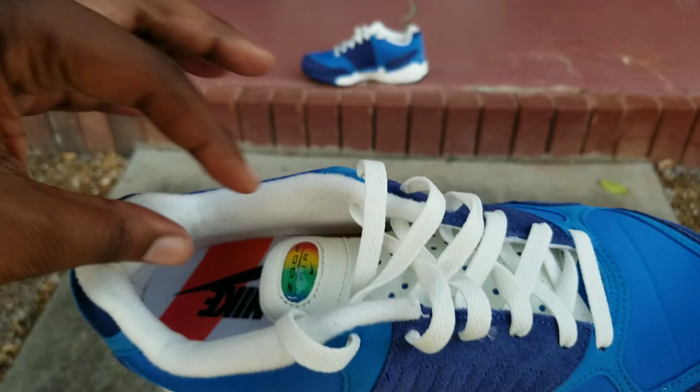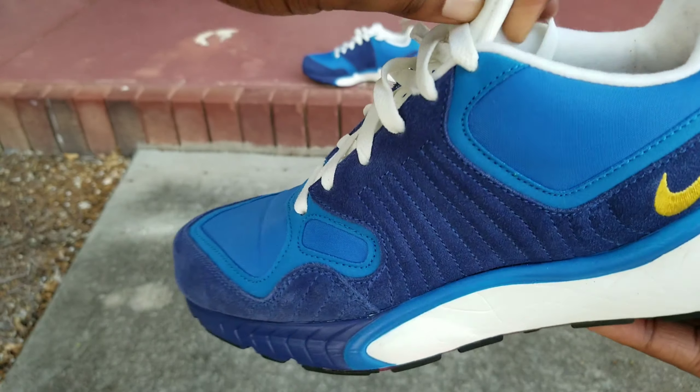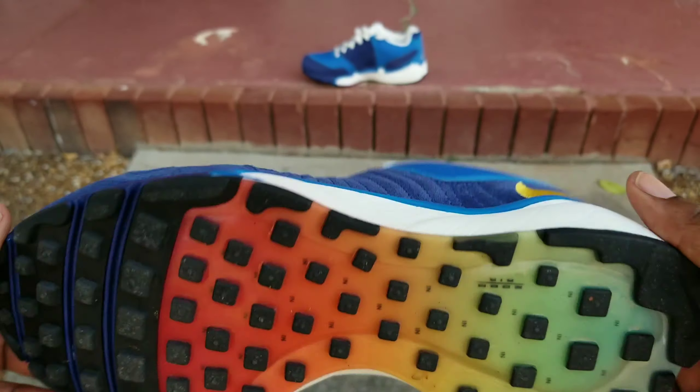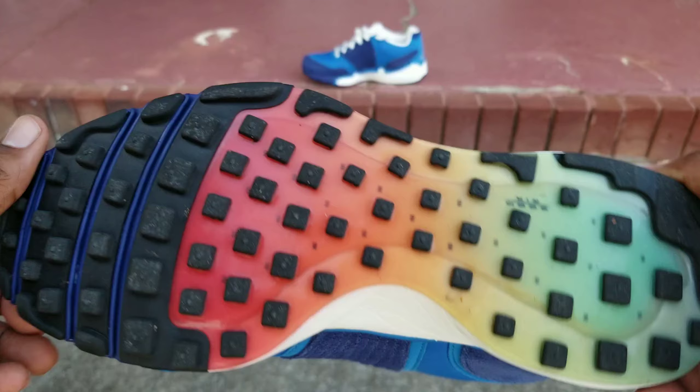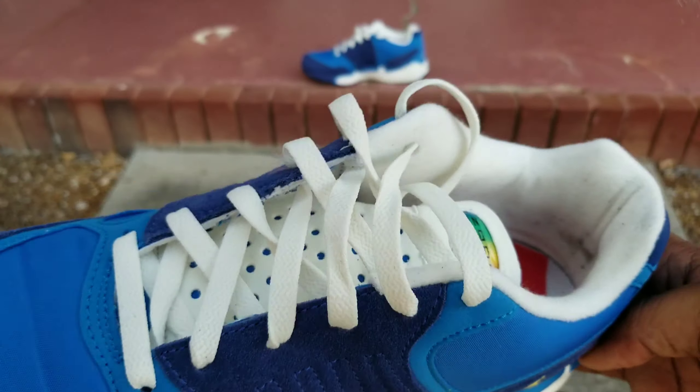First of all, let's just talk about the way this shoe looks. I'm not a Golden State Warriors fan, but the colorway is phenomenal. The light blue, the dark blue, the gold, the colorful bottoms, the white laces.